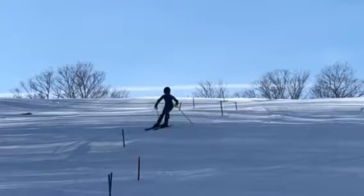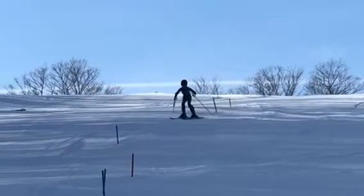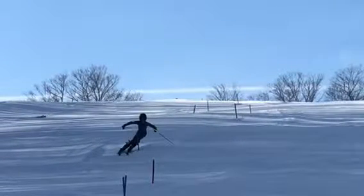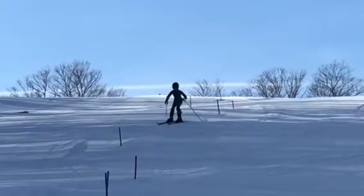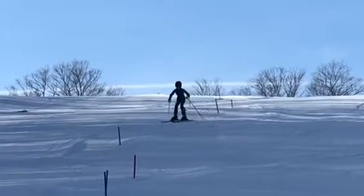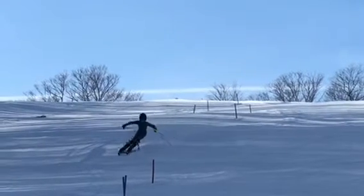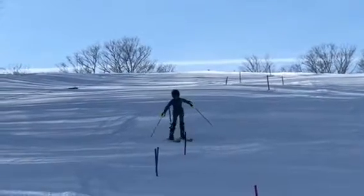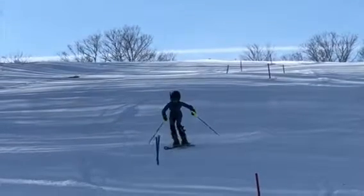Not really the pole plant we're looking for. The pole plant is really going to help you in your transition — to move forward, get off the old ski. It's a timing thing. It's kind of tough to get off the old ski without a pole plant.